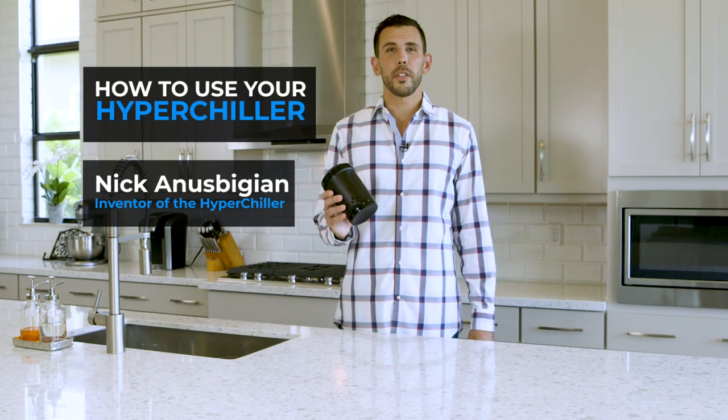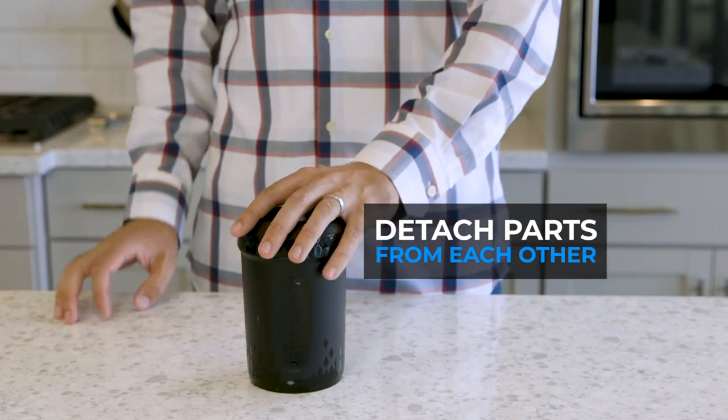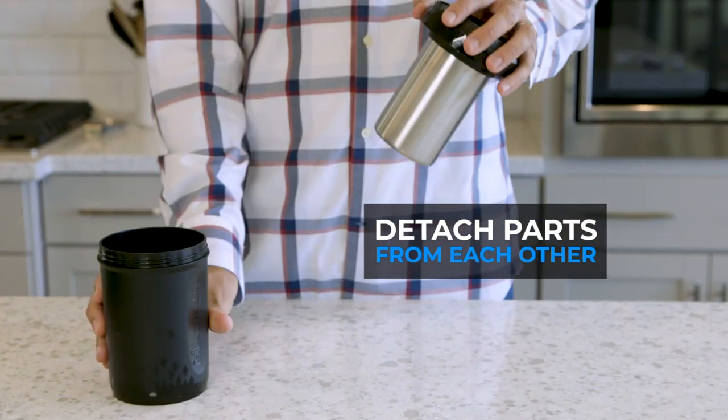This video will show you step-by-step how to set up and use your HyperChiller. After taking the product out of the box, detach the parts from each other.